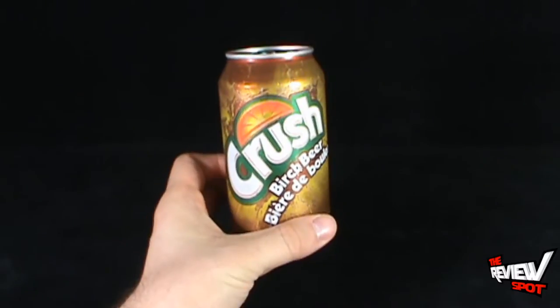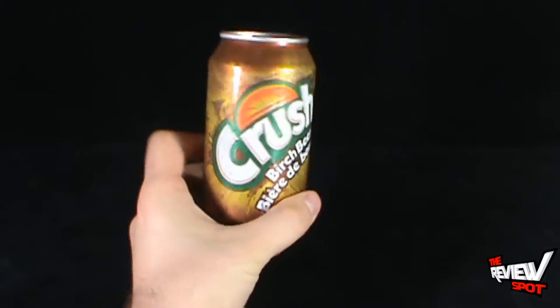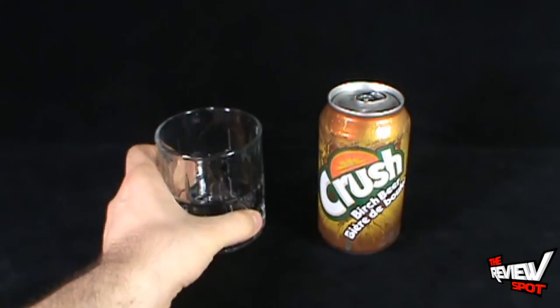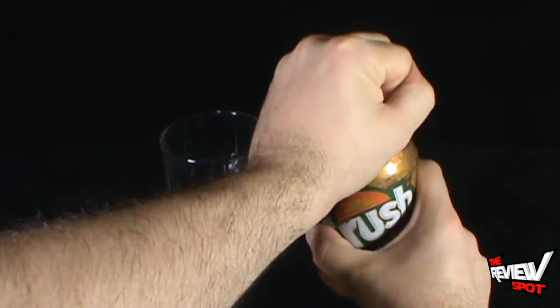The front of the can kind of looks like — I don't know — a root beer can of sorts, maybe. I have no idea whatsoever. But I'm gonna put that to the side. Reaching off camera from my black hole, emerging is a glass. Let's get this opened up and find out what it's like.